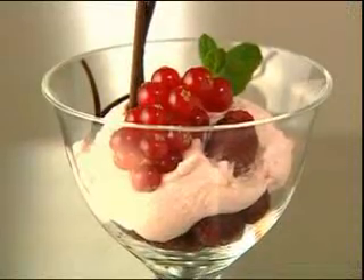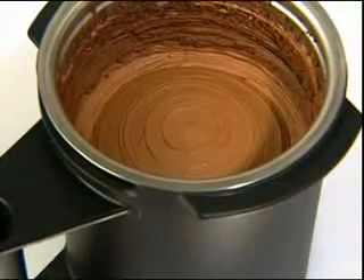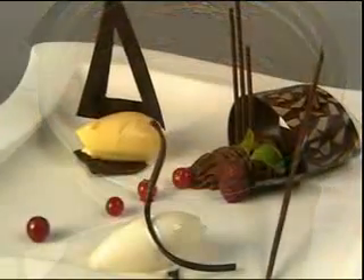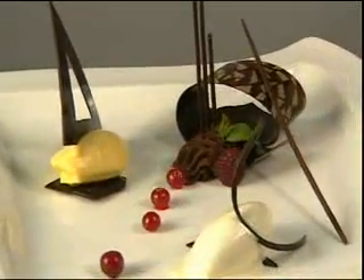Yet the end result is amazingly stable, even at room temperature. When whipping cream, it is important that both the liquid cream and the beaker in which it will be whipped are well-cooled prior to processing.